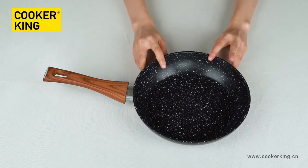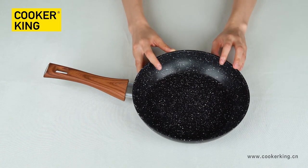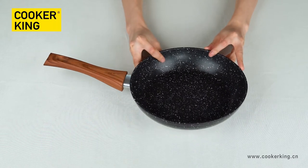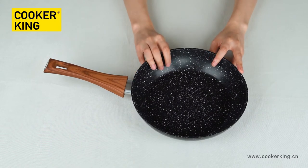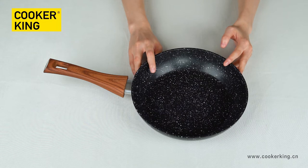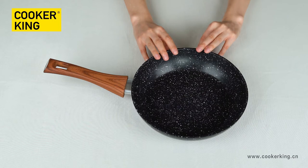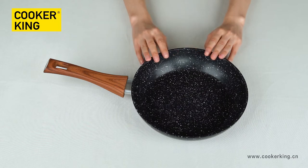For the inner coating and outer coating, it's both marble — black with light white dots. Inside it's non-stick coating and outside it's heat-resistant lacquer, both with white dots. If you want to change the colors, you can change the black to any other color and also change the dot color to any other color. Just let us know — you only need to tell us the Pantone number or provide a color sample. We can do samples for you to check before mass production.